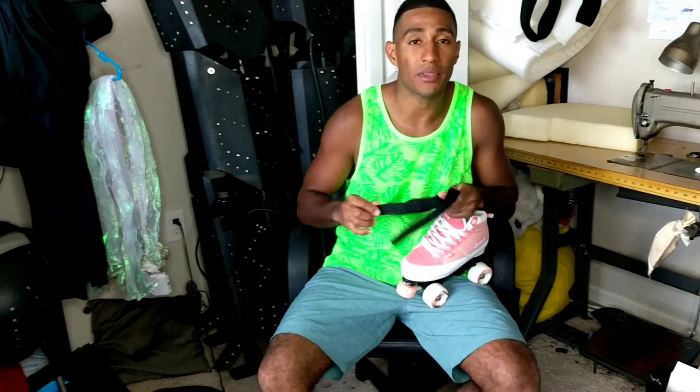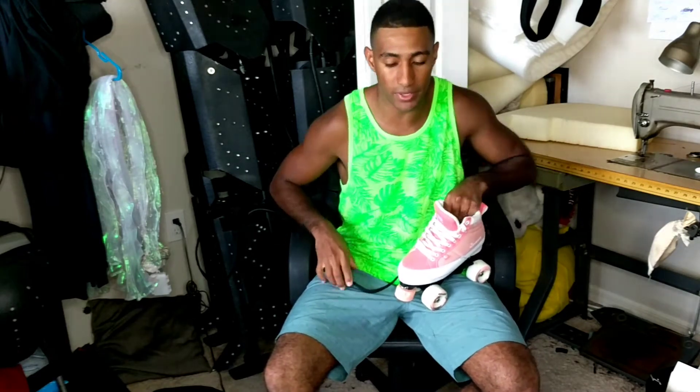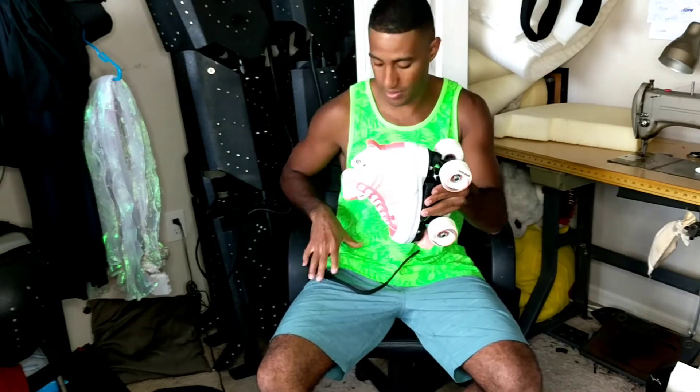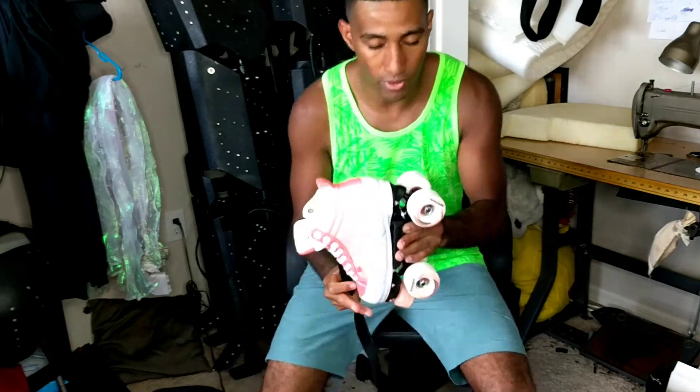A couple of people have been asking me what are they used for, what is this strap basically used for? Basically what it does is it goes on at a 45-degree angle on your skate right here. It's super easy to install. What it does is it locks down your heel so you don't have any heel raise — so it doesn't raise up from your skate or move around or wiggle around. So basically you can install it from down here.